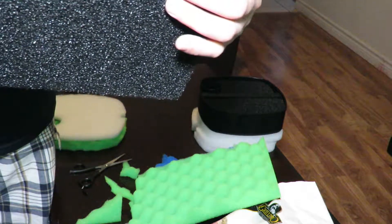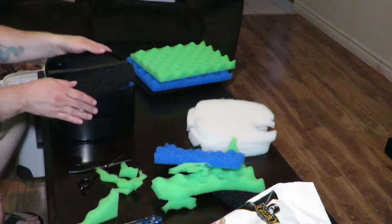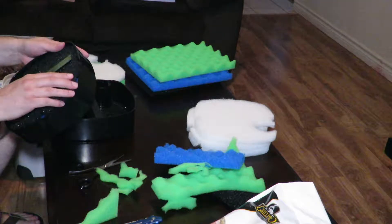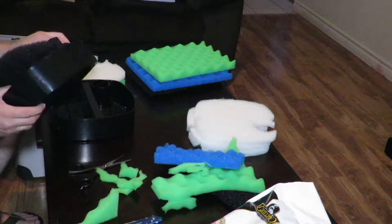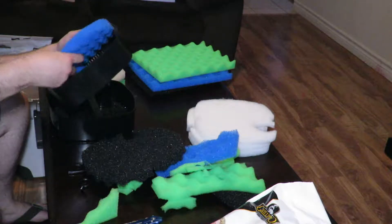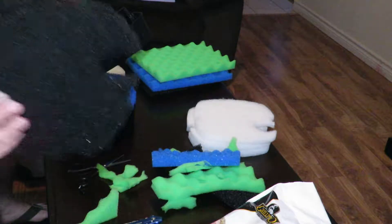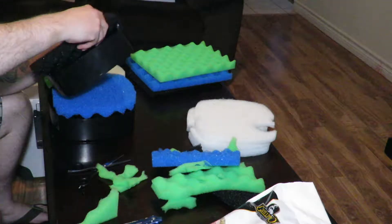So the order appears to go black, blue, green — that's what I'm guessing. Right now I'm cutting out the pads for the canister. I have pads installed which right now is not correct. It's going to go to black first, which is a coarser grade, and I'm going to put that in there.